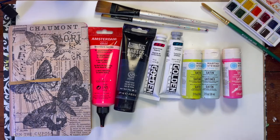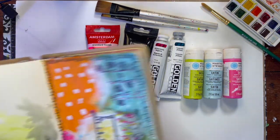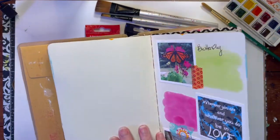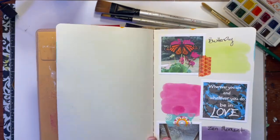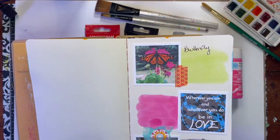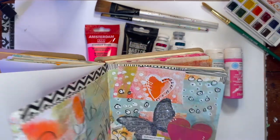I don't use oils in my art journaling. It takes a long time for oils to dry and they tend to make the pages sticky. So when you close your pages they stick together, which is something we don't want as art journalers. So I tend to use things that aren't going to make my pages sticky.